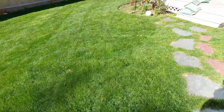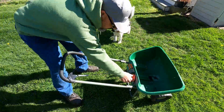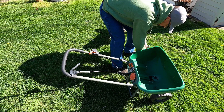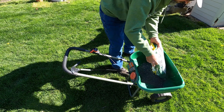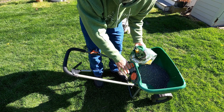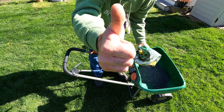I know you guys don't like to mess around with this stuff. I don't use the edge guard — I let the stuff go into the flower beds; it's good for them.